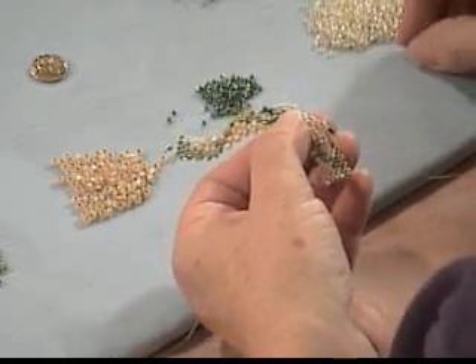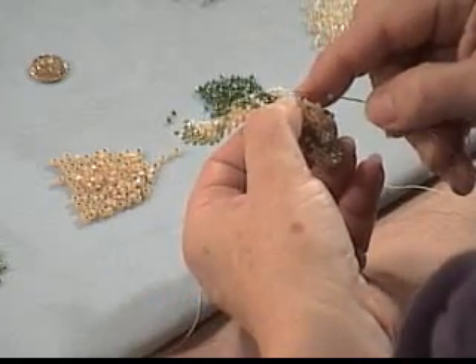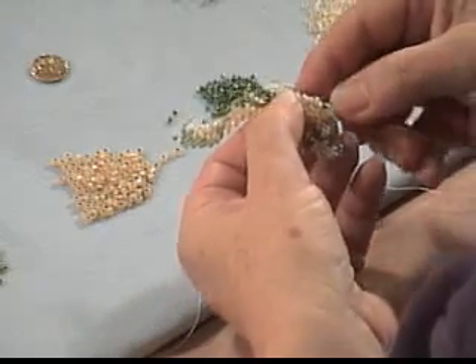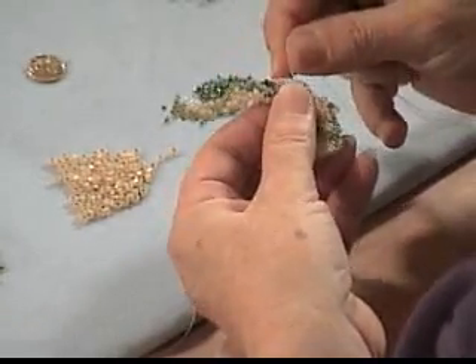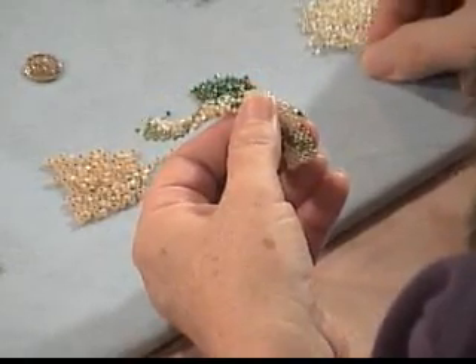This is your bracelet. The worst you can do is to put some beads in. You don't like the way it looks, unthread your needle and take off the beads that you don't like.